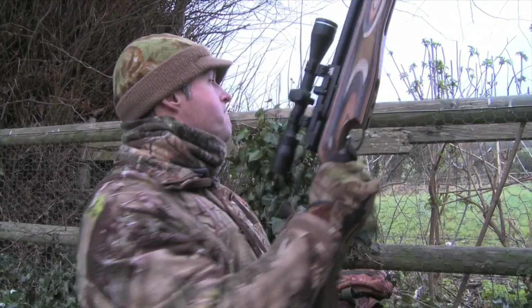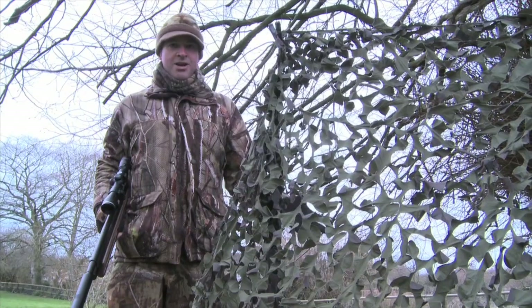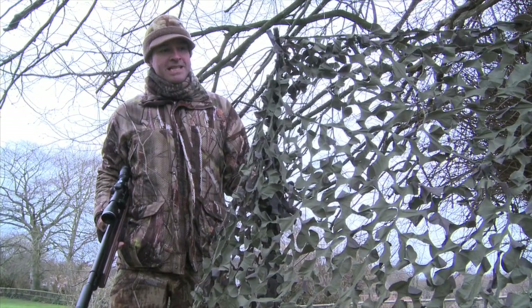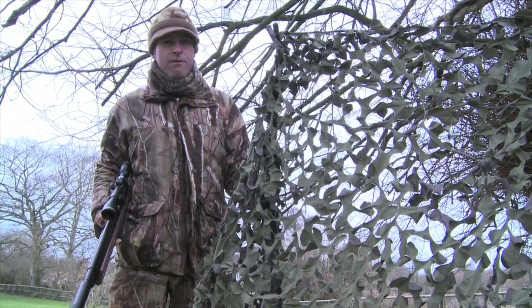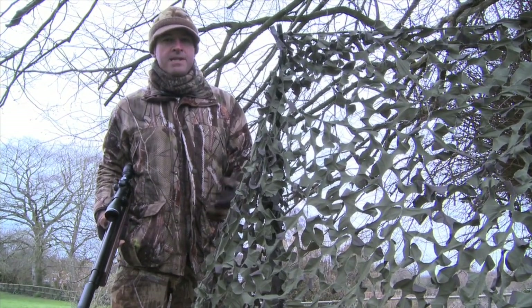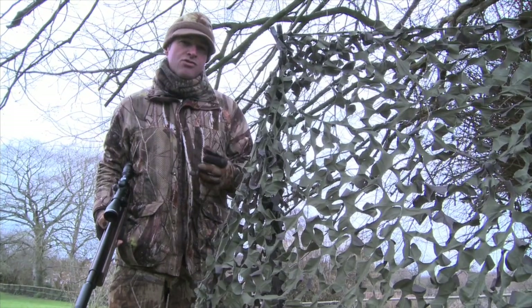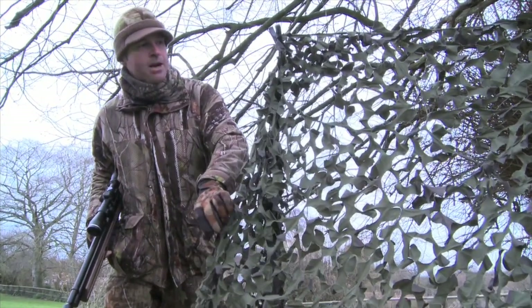It's gone quiet now and I'm starting to get fidgety, so before we run out of light, I'm going to break cover and we'll take a bit of a look at the setup that I'm using here today. You'll have noticed that I'm using a hide today and it is a very basic one. Squirrels aren't so sharp-eyed as a lot of quarry species and they're not that wary, especially when they're distracted by a feeder. So I've got a very simple scrim net set up here.